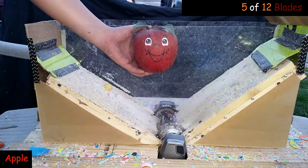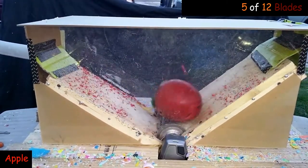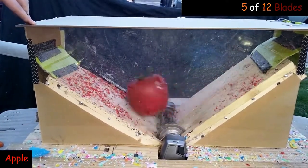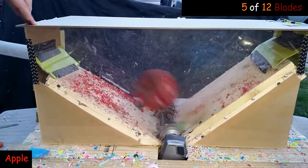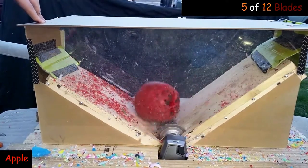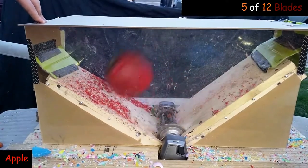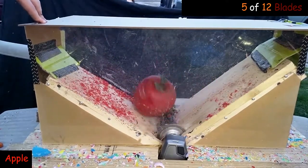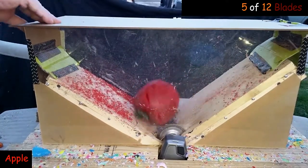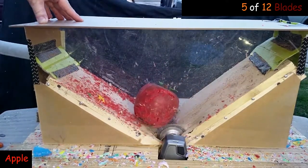An apple a day keeps a doctor away. A little bit of water.